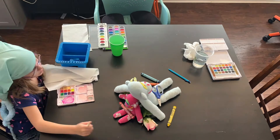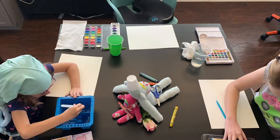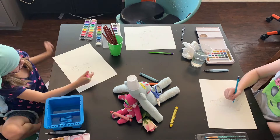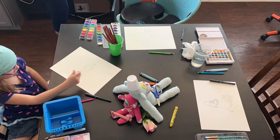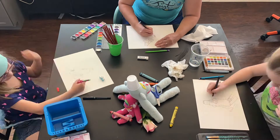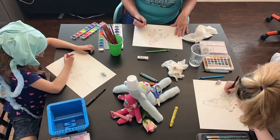We're getting a watercolor - a still life. So right now we're just sketching the beautiful still life. That's when Ty knocked the water over with her mile-long elbows.